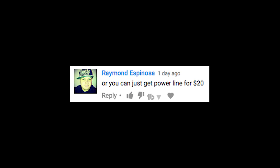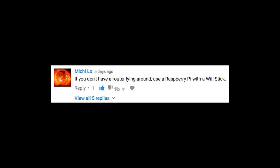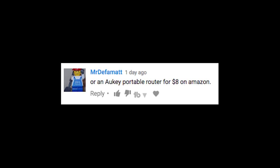You can use your laptop too for this. Yes, or you could just use an old router. Or you can just get a power line adapter for $20. Or you could save that $20 and just use an old router. Use a Raspberry Pi with a Wi-Fi stick. Or you could use an old router — or an all-key portable router for $8 on Amazon. Or don't buy anything, and everyone say it with me now: use an old router.